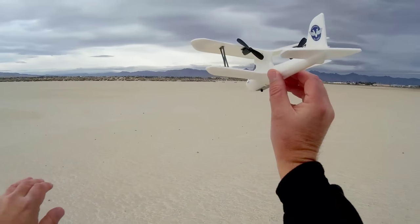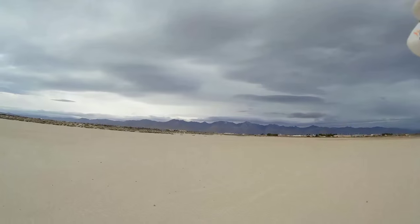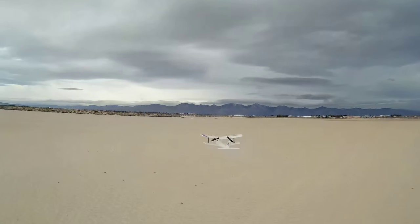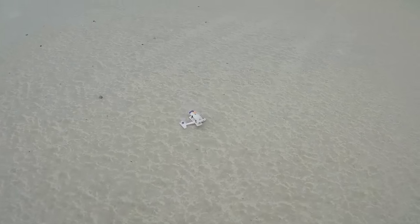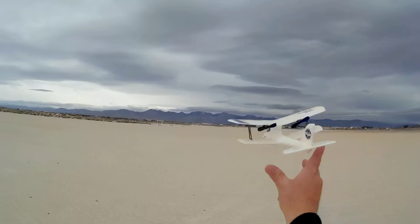The wind is coming from that direction, so we're going to glide it that way. Let's try it one more time with a gentler push — yeah, that's a good glide. I'll show you one more time how that's gliding. In effect, we should be good to go.